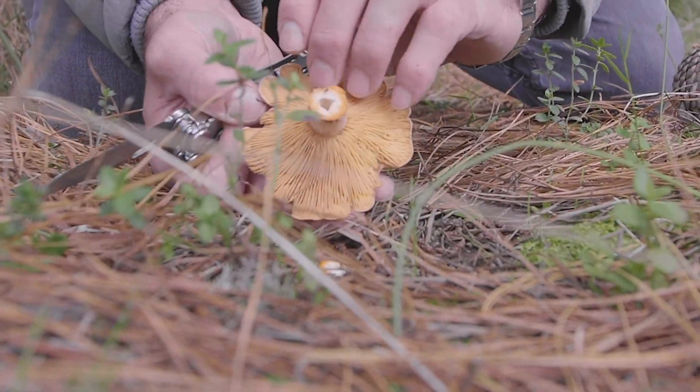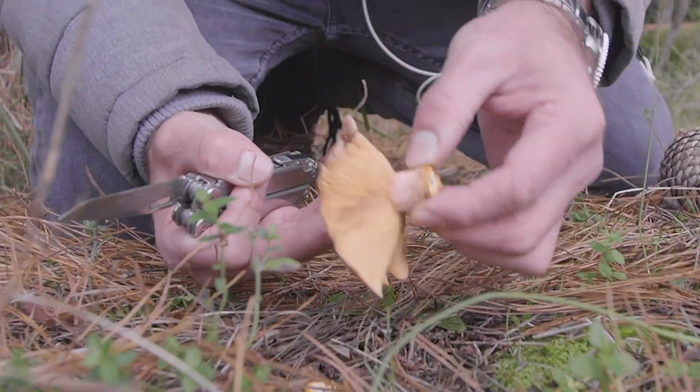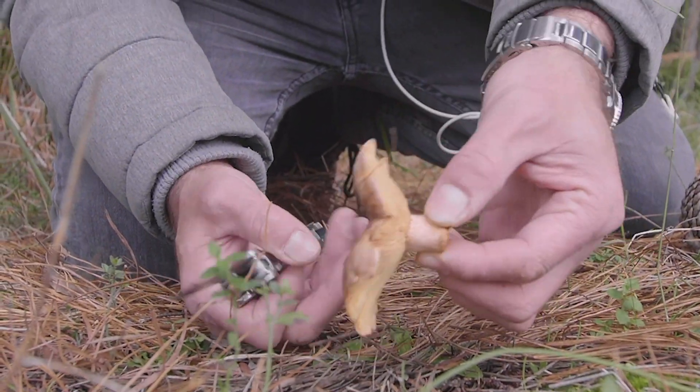There we go, just gently. Beautiful, look at that. Awesome.